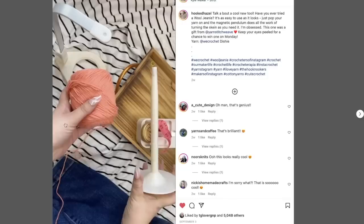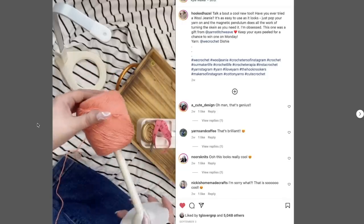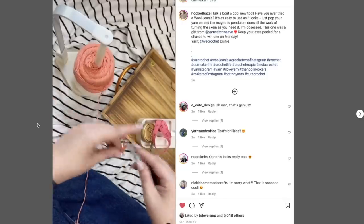I originally found out about the Wool Genie from my friend Emily, who has Hooked Hazel on Instagram. She put up a video essentially adding a ball of yarn to the Wool Genie and showing how it feeds the yarn into her project. I immediately Googled it and came across what I think is the official website for the Wool Genie, so let's take a look together.